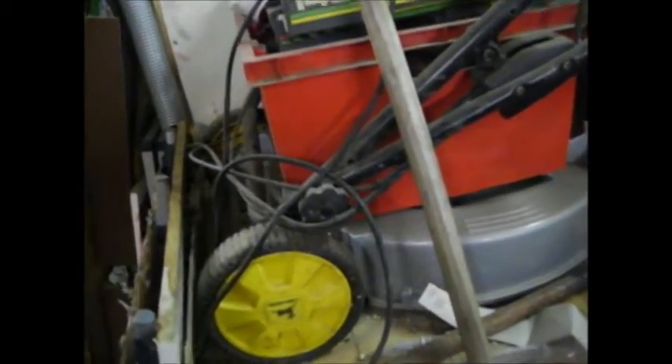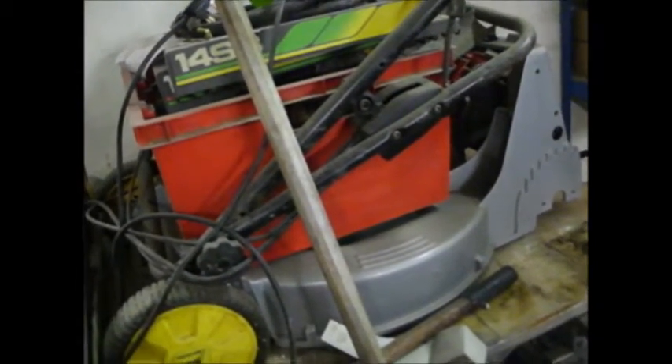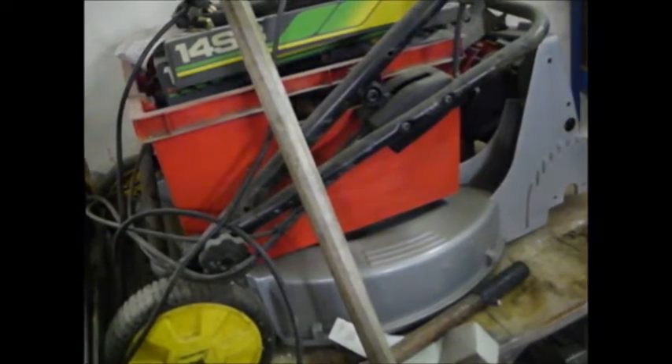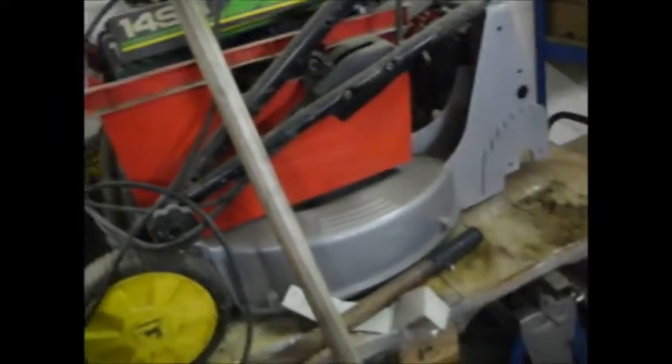A couple of people asked what's happened to the 14S Beamer — that's the John Deere one I've done a couple of videos on. I haven't put the rest of the videos up. As you can see, it's been sitting here probably for a couple of years. It is a project waiting to go — I've got all the bits for it apart from it needing four new control cables, which were all knackered.